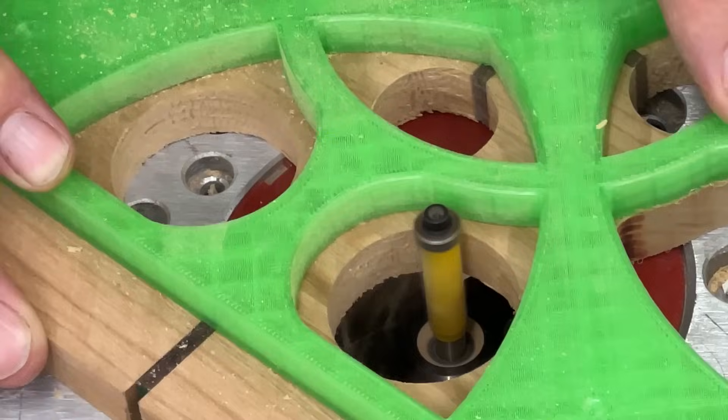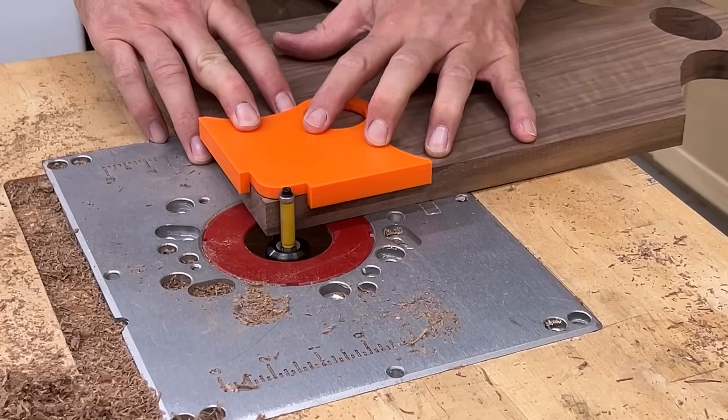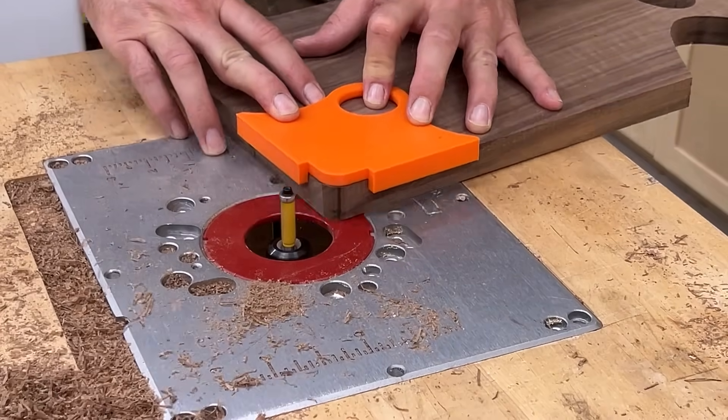Hi everybody. If you know me then you know I like to use my 3D printer whenever I have the opportunity to do so. I've even done a few different videos here on this channel in the past, and today I want to show you how you can improve your workflow and solve big problems right here in the workshop using a 3D printer.